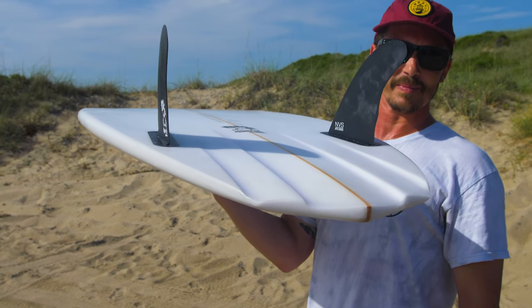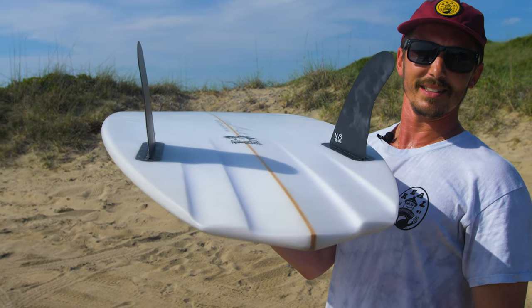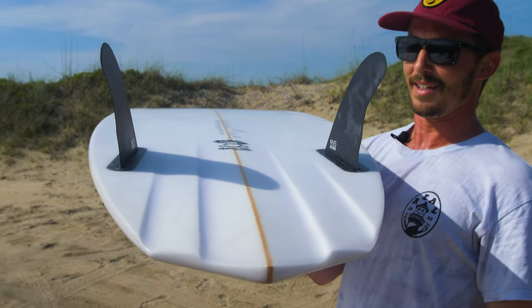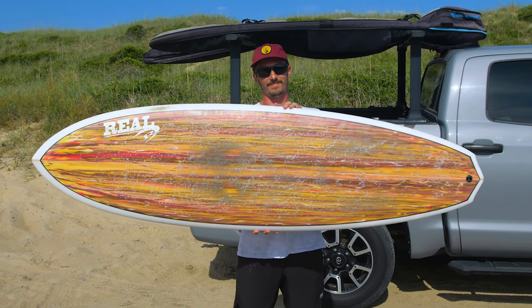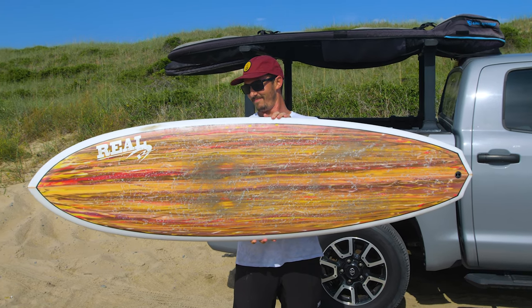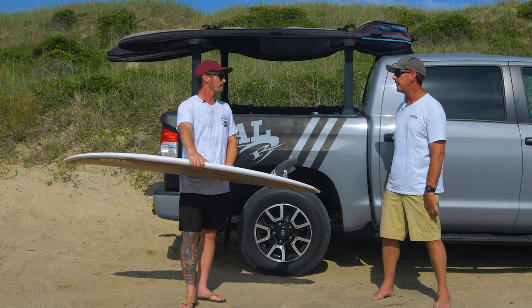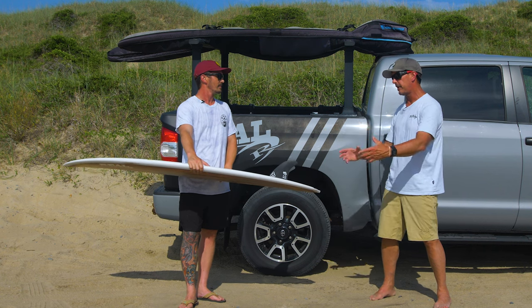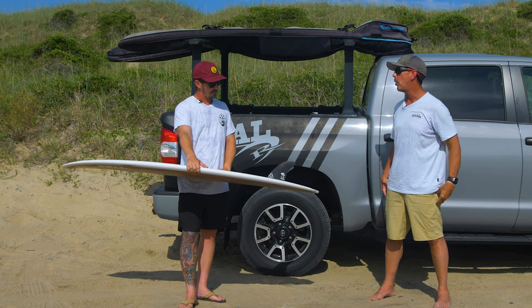The confidence on these things and the hold is way beyond any other twin fin I've surfed. A lot of twin fins are catching up now, but I think people have a hangup because they had one bad experience 10 years ago and say they're not a twin fin guy. But I've found these to be more confident in a lot of ways because of the channels and where the fins are placed — they're so far back that they just have crazy confidence and hold.